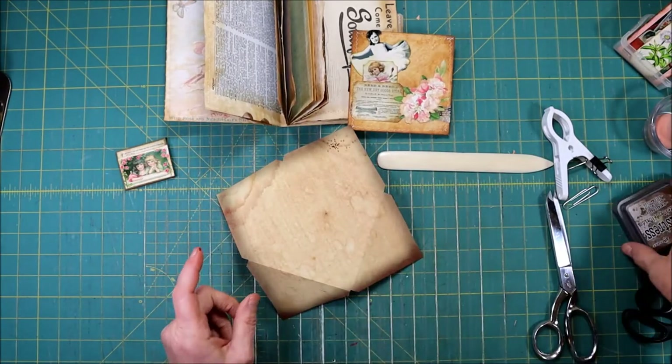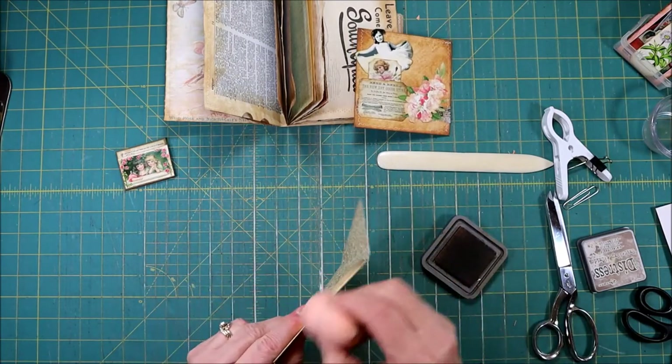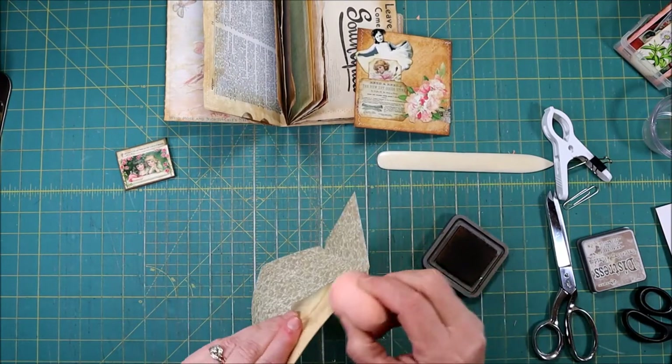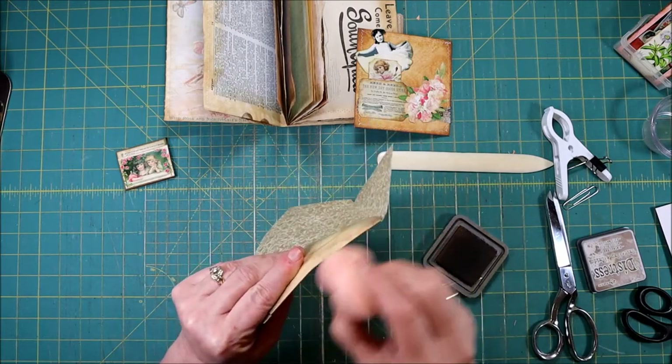Now what I want to do is take my ink and I want to ink right here — the folds — just get them really good and dark.